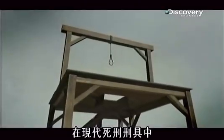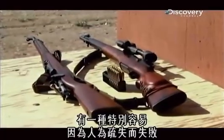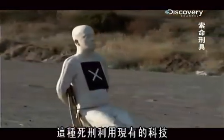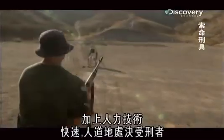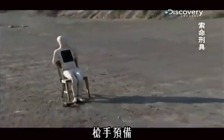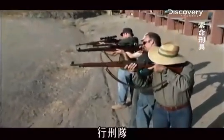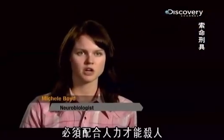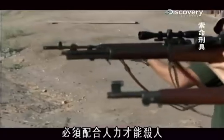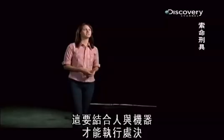Of all the modern-day execution machinery, there is one in particular that fails more often because of human error. This form of capital punishment merges a readily available technology — the rifle — with human physical skill to execute the condemned quickly and mercifully. They call it the firing squad. Here you have a modern technological device which had to be used in tandem by the person in order to kill someone — really a melding of man and machine in order to carry out this execution.